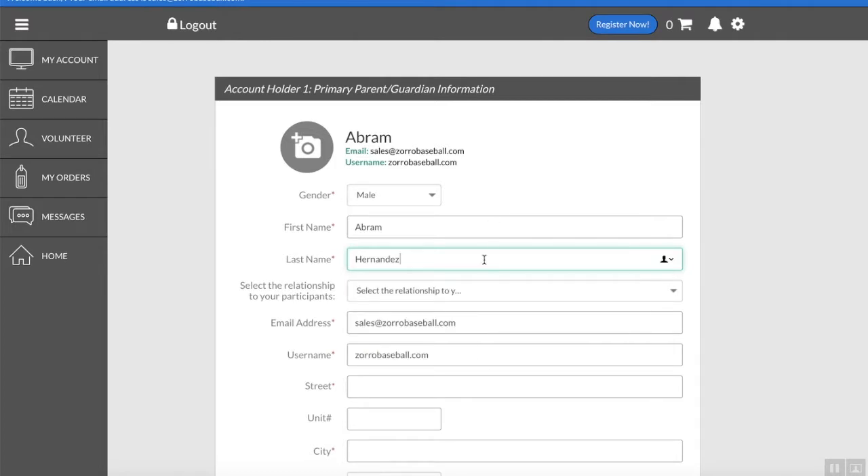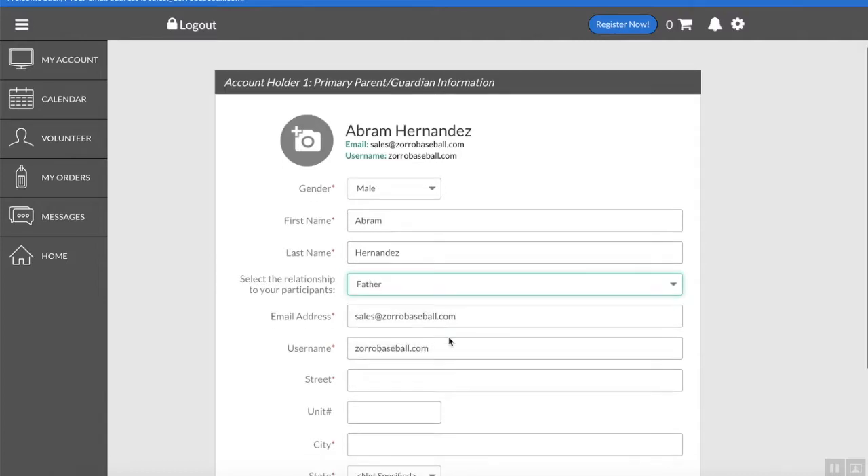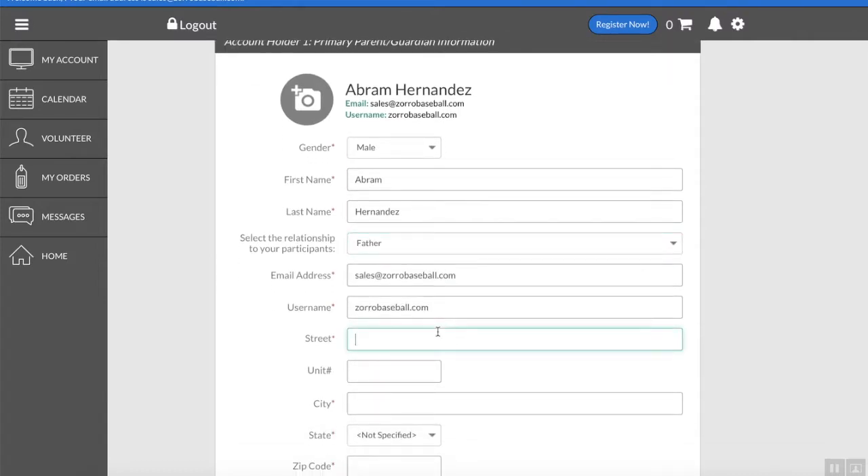Now the first part is actually the parent information — it's not the child. A lot of times we see the child's information registered here, so just giving you all a heads up: that first section is your information as the parent. Because I'm running the video, it's going to lag a little bit, so don't feel like their website is actually this slow — it's just my computer.